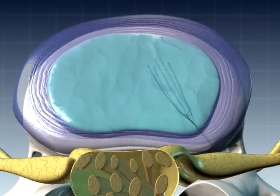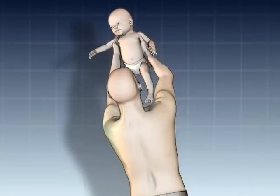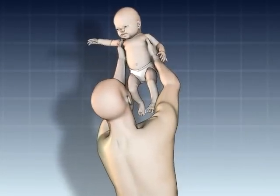The disc typically returns to a more natural shape and the source of nerve root irritation is either minimized or eliminated in most cases, allowing the patient to resume their life.